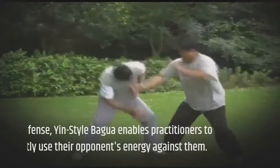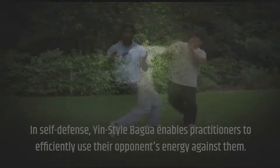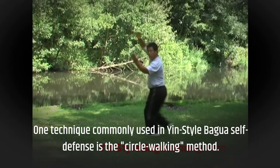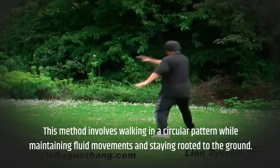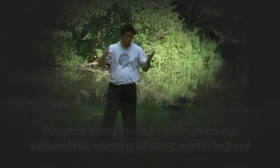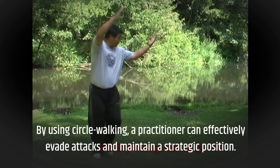In self-defense, yin-style bagua enables practitioners to efficiently use their opponent's energy against them. One technique commonly used in yin-style bagua self-defense is the circle walking method. This method involves walking in a circular pattern while maintaining fluid movements and staying rooted to the ground. By using circle walking, a practitioner can effectively evade attacks and maintain a strategic position.